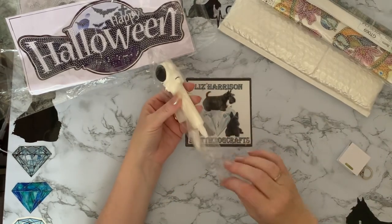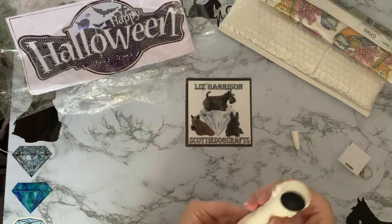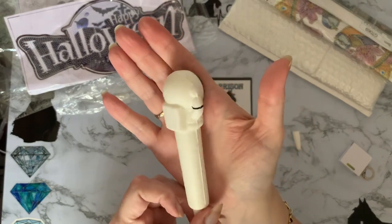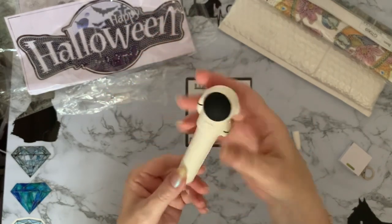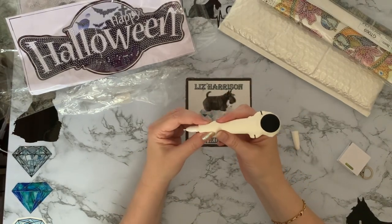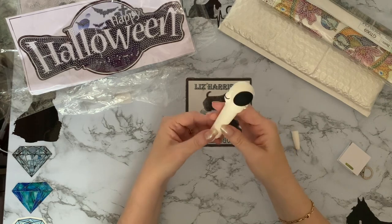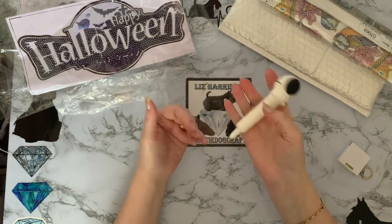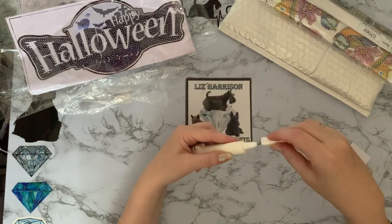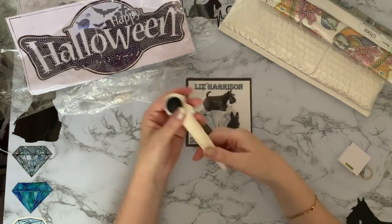My new diamond painting pen — my new friend — is a little spaceman. I quite like these because they're like a squishy, so you get a squishy to play with as well. He's all 3D and really lovely to hold. If you like a chunkier pen but don't want the weight of your acrylic or wooden pens, these are brilliant because they're like foam — there's no weight to it at all. It has a drill pen on the end — a single placer — with a little cap to keep your wax from drying out.